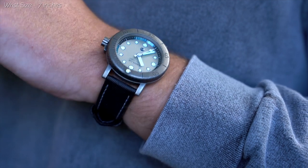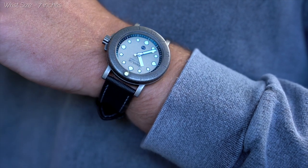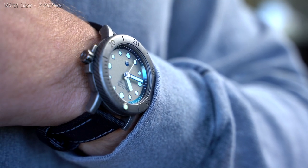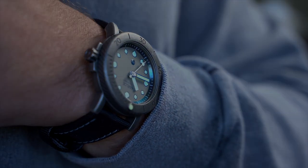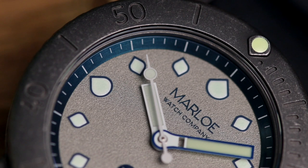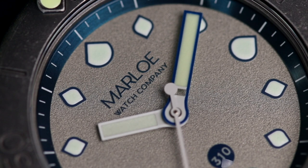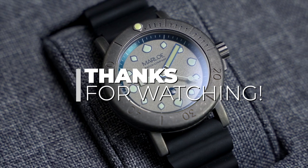In terms of the watch itself, it's a piece of kit I'd feel confident relying on — as long as I don't find myself spending all day looking at the dial. We'd like to thank Marlo Watch Company for sending the Mora Sands on loan for this review. If you'd like to learn more, be sure to head over to their website — we'll leave a link in the description below. Thanks for watching, and we'll see you in the next video.